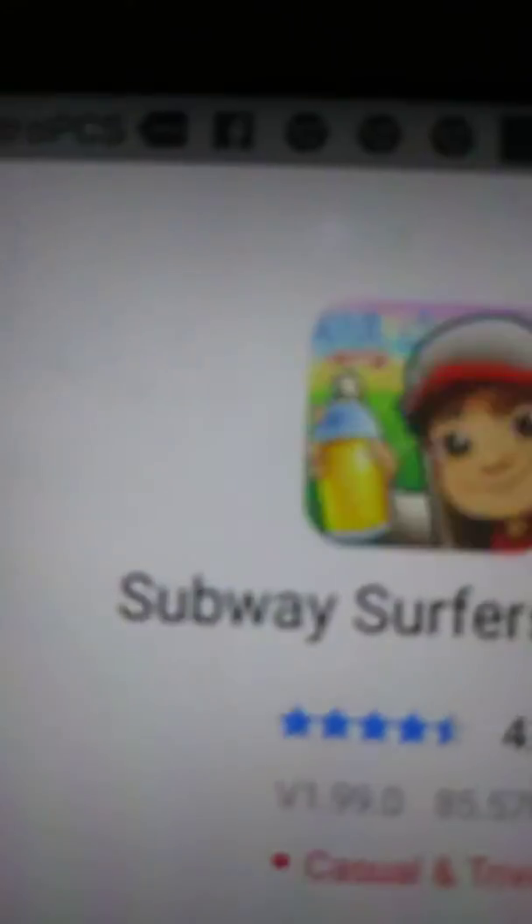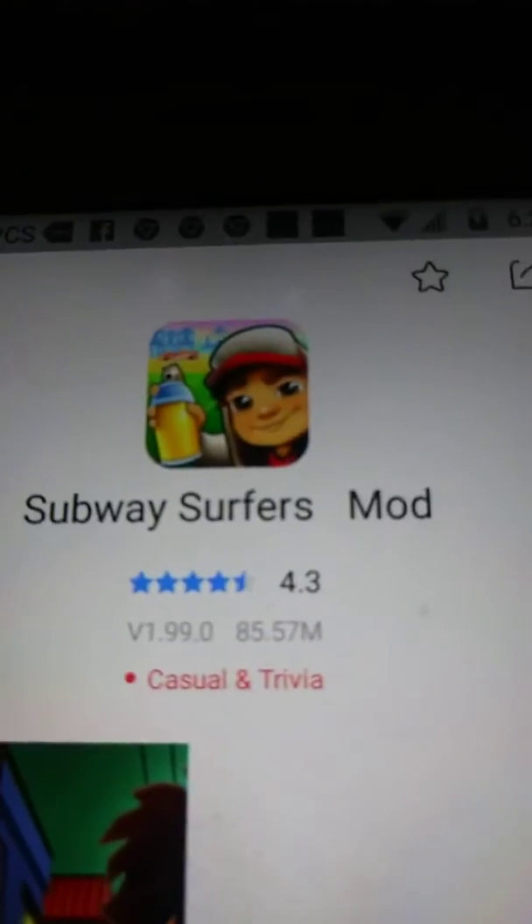Then it will say Subway Surfers mods, and it will take some time to download. And then it will say mod. As soon as you download that — the blue button will say download — but I already did it.